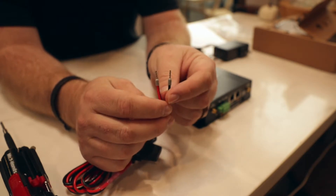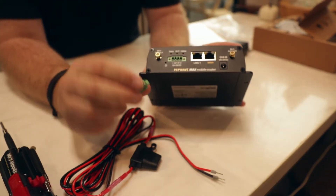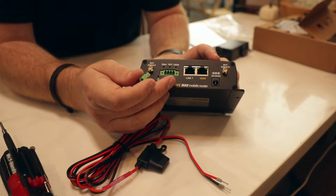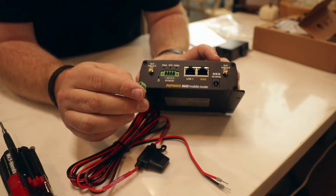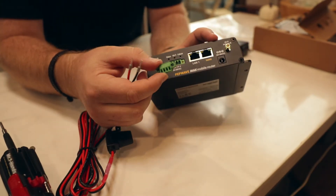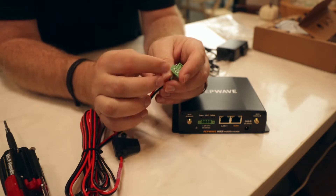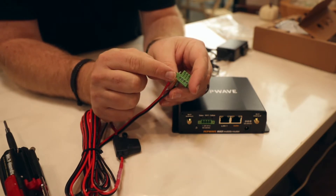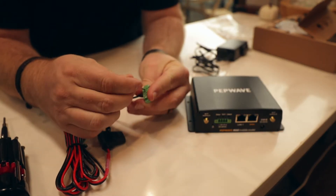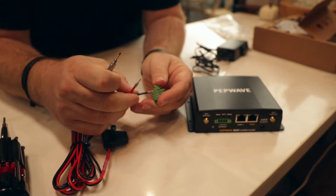The DC cable sides go into the PEPWAVE. On the back there is a green connector that comes out so you can connect the wires and then push it back in. Once you remove it, you'll see four holes — a minus on one end, a plus on the other. The black wire goes into the minus side all the way. Then you'll need a tiny flathead screwdriver to tighten down the screw on top and secure the wire. Give it a pull — if it doesn't come out, you're all set. Then put the positive wire in on the other side.